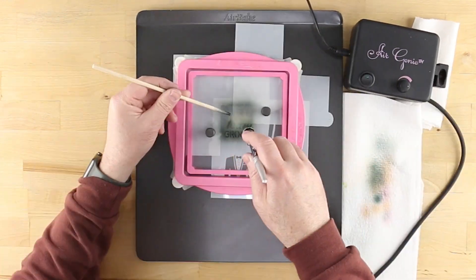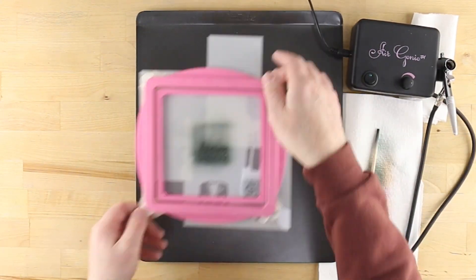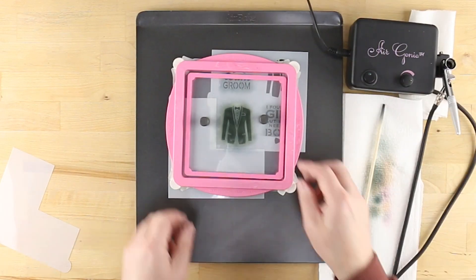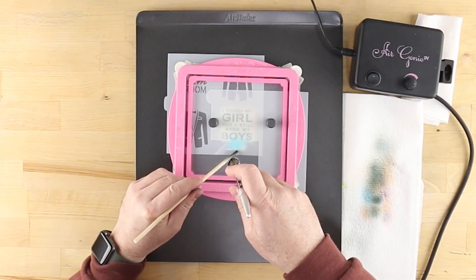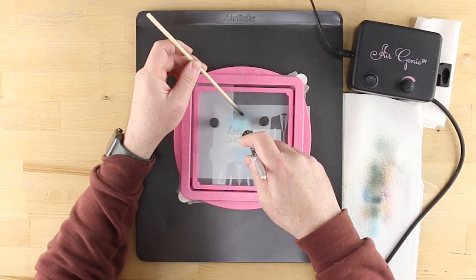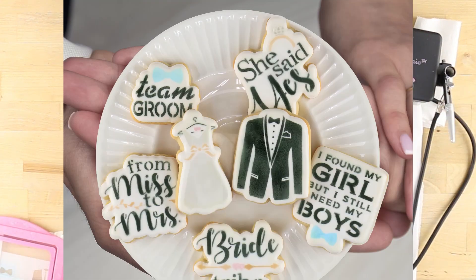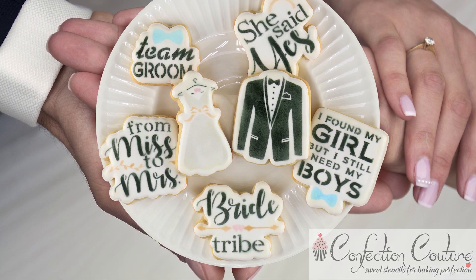Proceed with all remaining elements that will be airbrushed in black — the Team Groom text and the tuxedo and suit designs. For the remaining bow tie elements, load some Malibu blue, or whatever color you choose. Your bride and groom cookies are now complete and ready to celebrate. For more tips and ideas, visit confectioncouturestencils.com today.